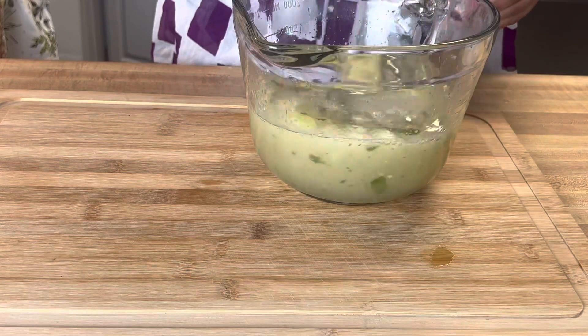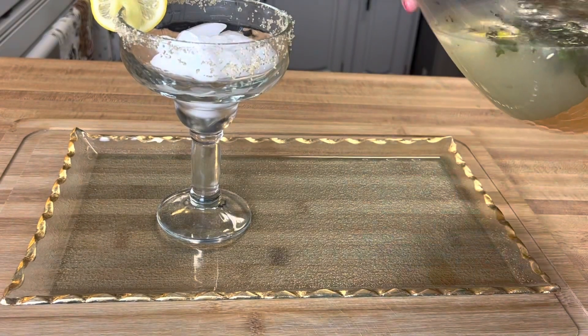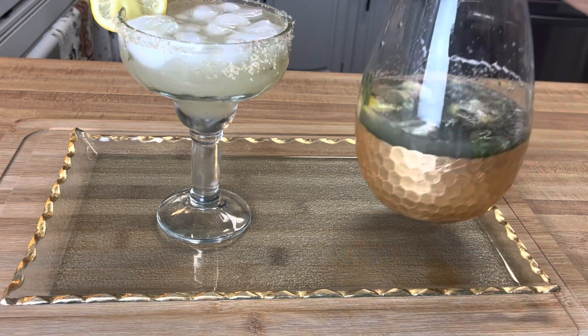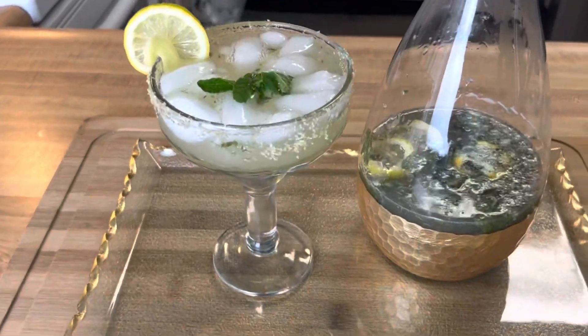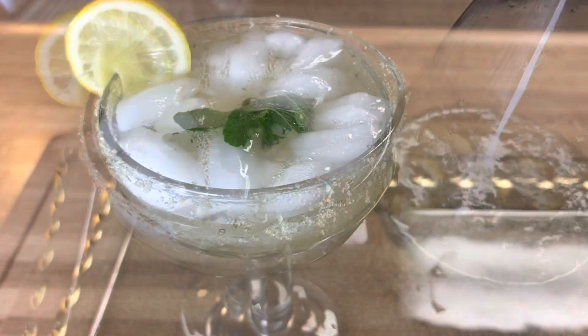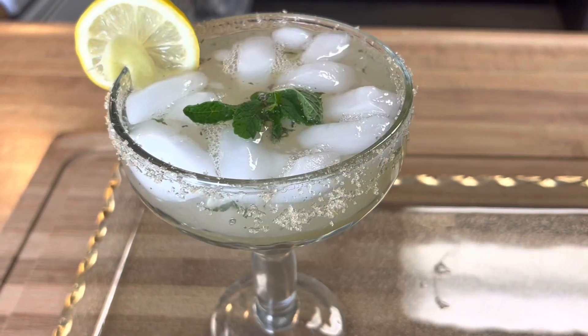You can just chill it until you're ready to serve. When you're ready to serve, I have some brown sugar on my cup just for decoration, and some ice — and that's it! I have some more awesome recipes coming for the summer, so do not forget to subscribe, like, and share the videos. Thank you guys so much for watching. See you next time!